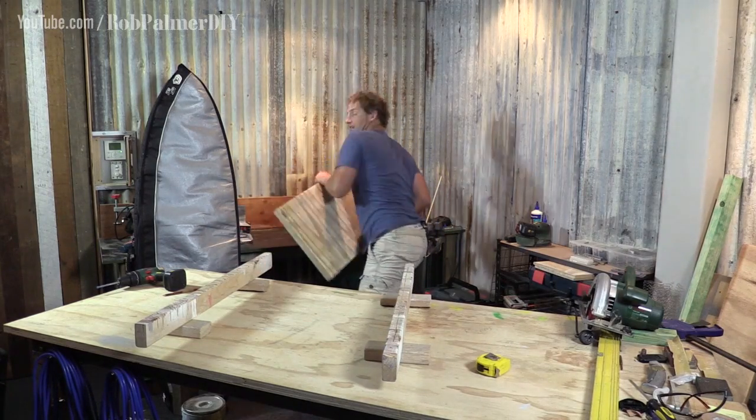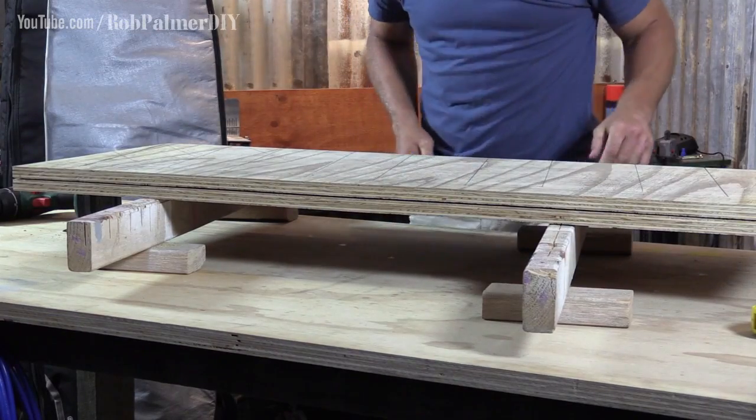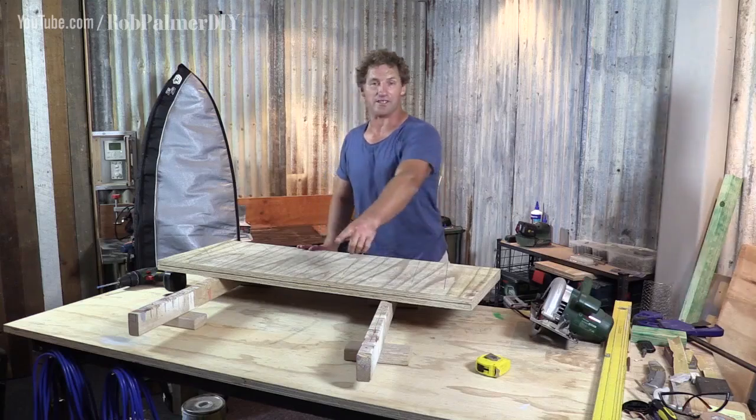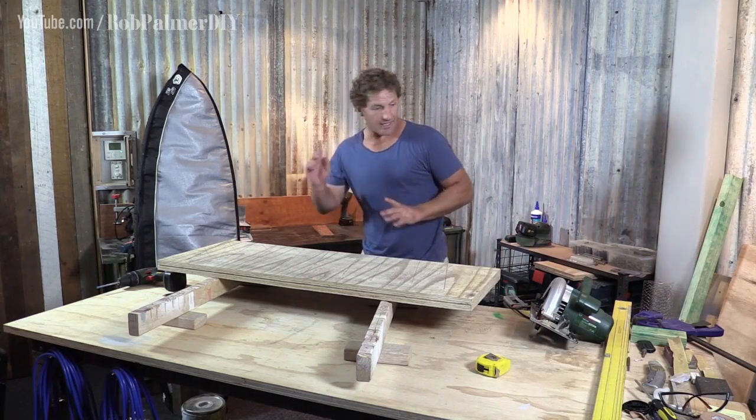Then I just grab the piece I want to cut and it's well clear of the table below, and away I go. The saw blade stays well off the table and I stay out of trouble.